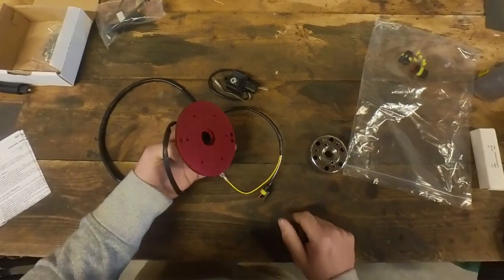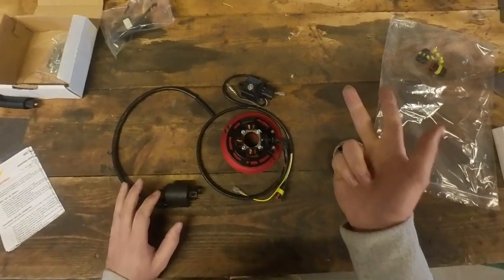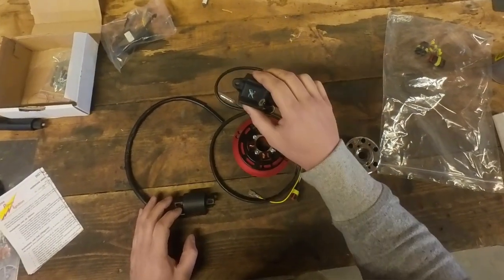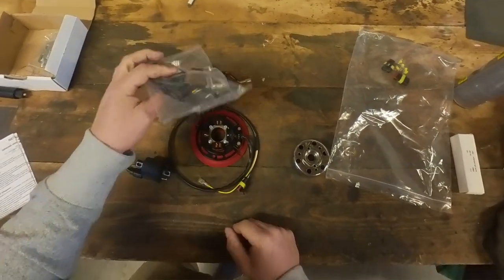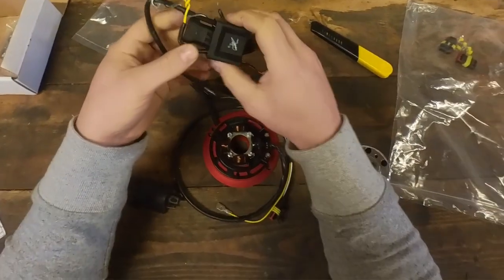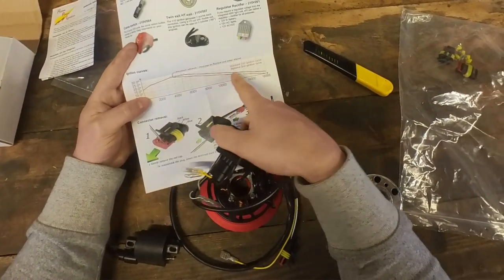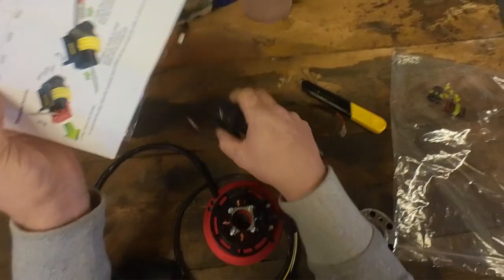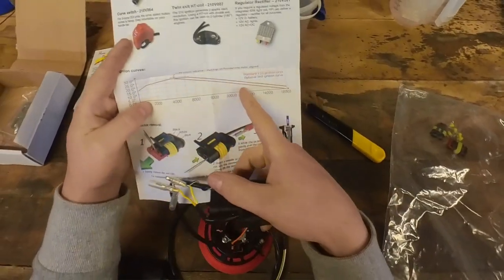I think this is the same for the RD50 DX or the M. I'm not sure about the MX but I think it's the same as well. We have the original CDI that comes with the kit and the coil, but I've also ordered a double curve CDI. So this thing has two curves, two ignition curves. This double curve CDI has a base curve.